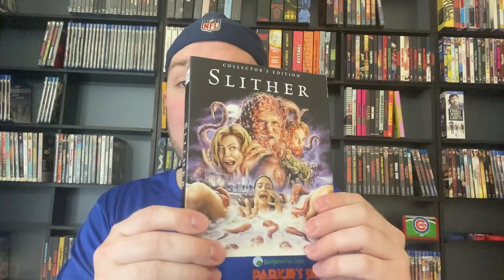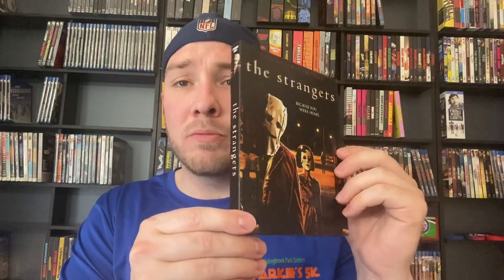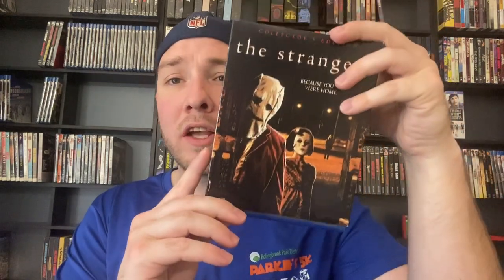Slither — this is a lot of fun, there's a great bathtub scene in this movie. I saw this in theaters. The original Strangers — this is a good movie, I saw it in theaters as well. There's your original artwork; there's like four different artworks for this movie. I am a huge fan of this movie. I actually love the sequel as well, I'm a huge fan of the sequel. I've seen them both in theaters — such a great theater experience.